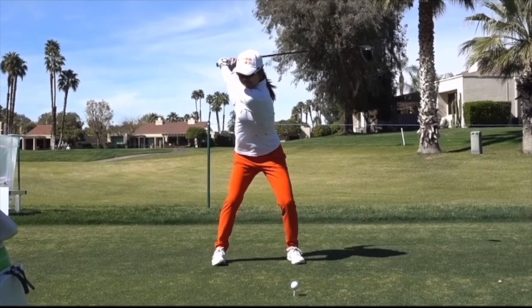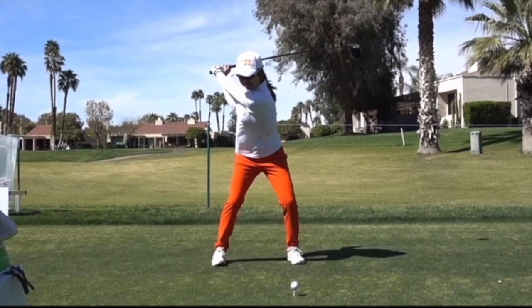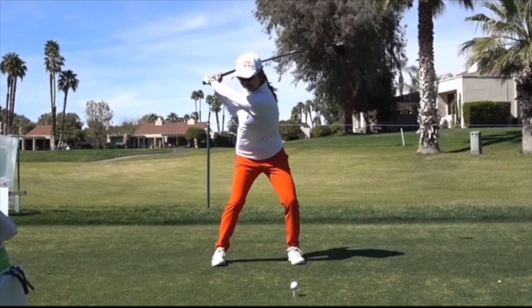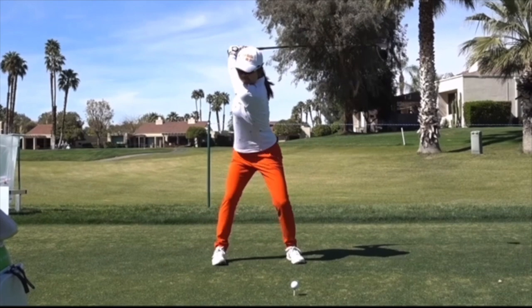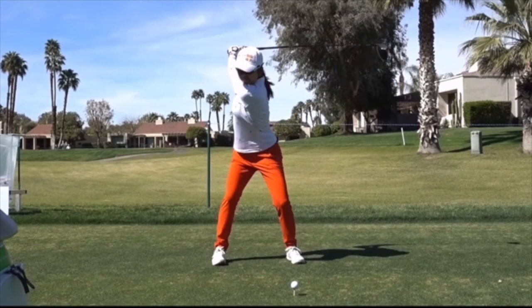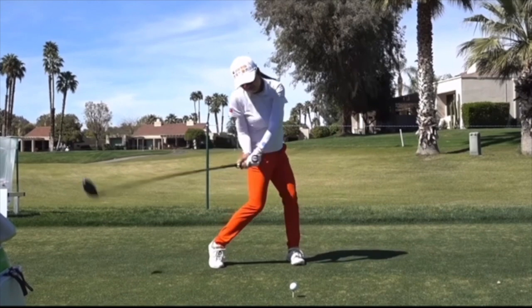Now in this classical modern look — left arm, left wrist, everything in perfect position — she starts pulling. There's no slack in the rope, no hands and arms; she's using the core and the legs. If you're a player struggling with consistency, you want to find a way to get your body working in the transition so the arms can sit back and then be pulled down by the body. That's the most consistent way to play.